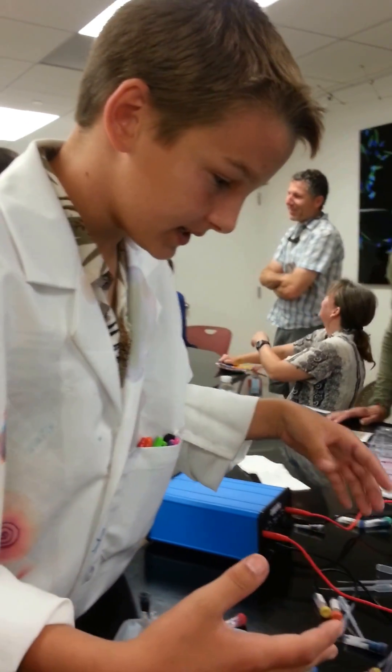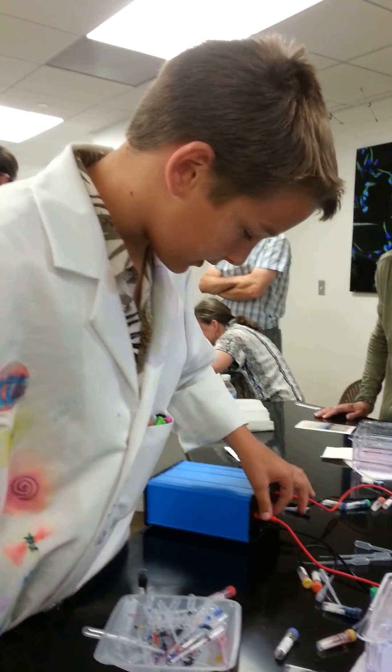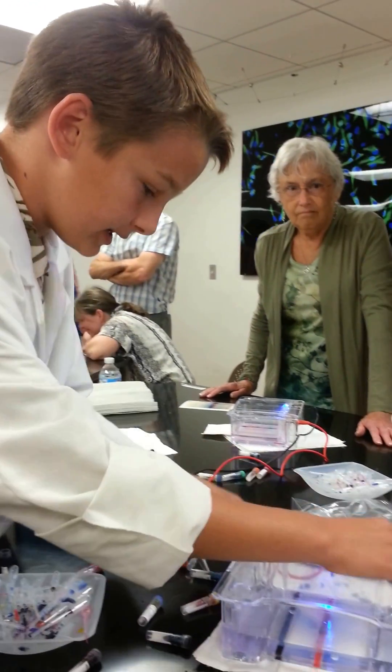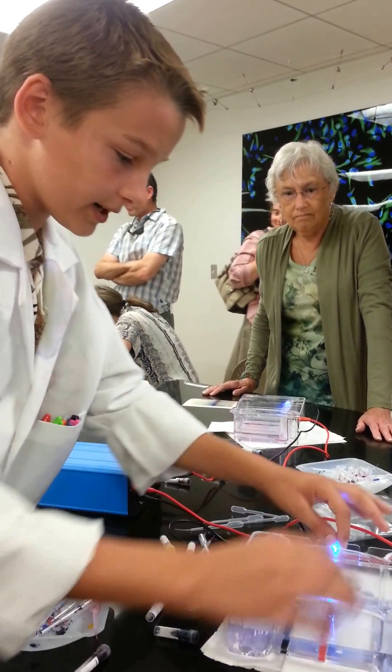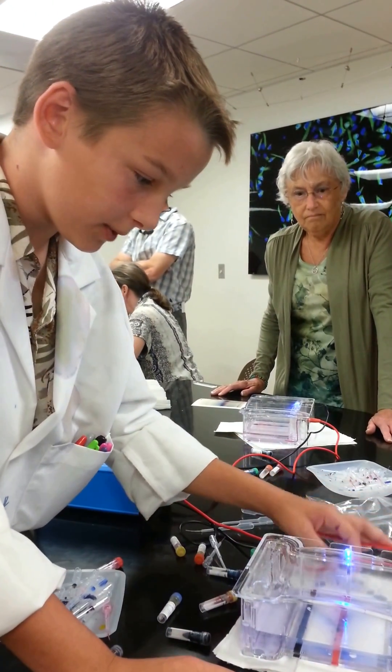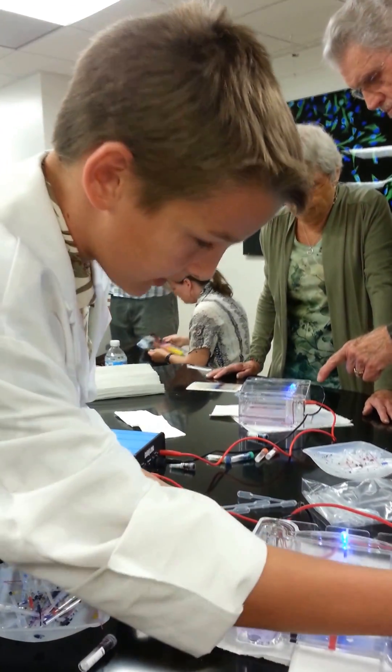What's happening right now is the electric charge from this is going through these wires. The positive is red and the negative is black. It's going through the wires here, which also powers the light bulb so you can tell it's on. It's going through these, going down the wires, going through the magnets.